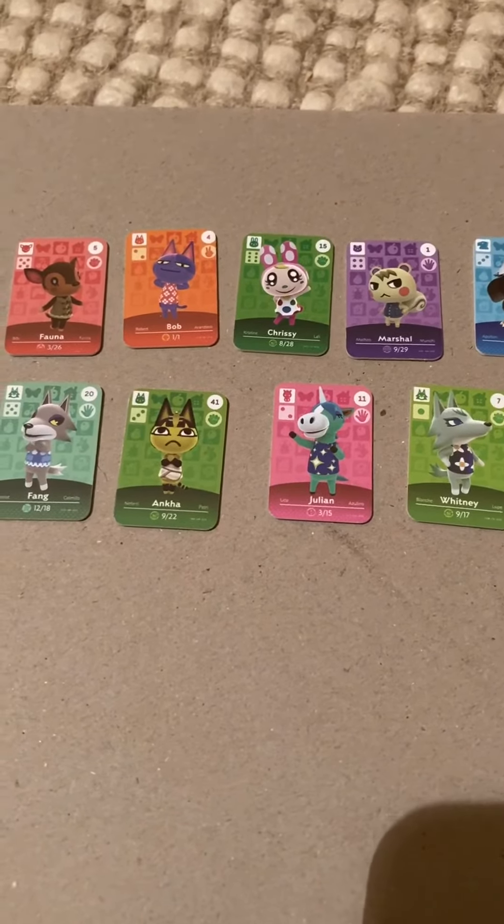Tell me in the comments below what your favorite Animal Crossing villagers are. Thank you guys so much for watching this small unboxing video. Let me know in the comments if you like videos like this and if I should make more. I'll see you guys around — goodbye!